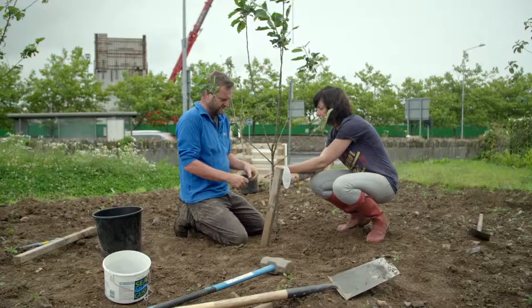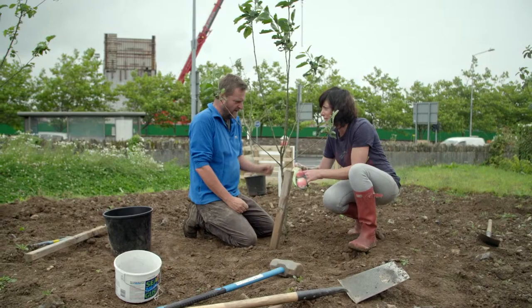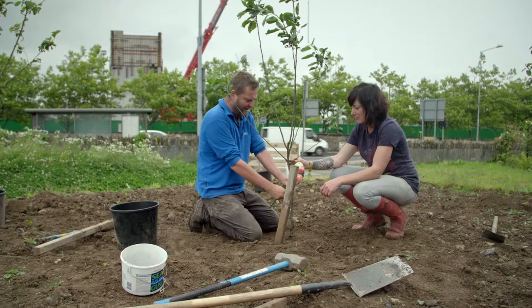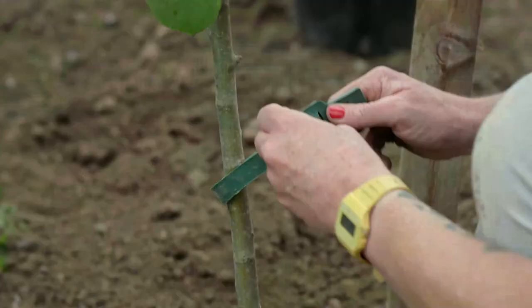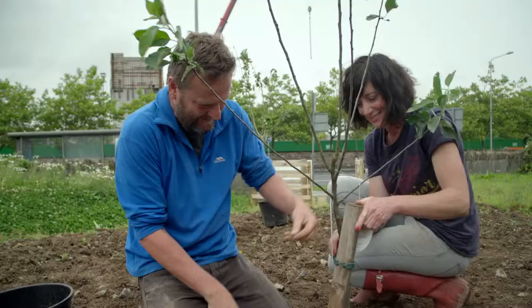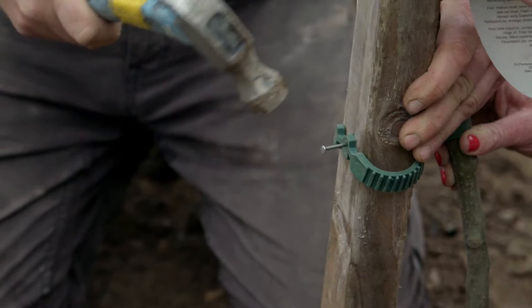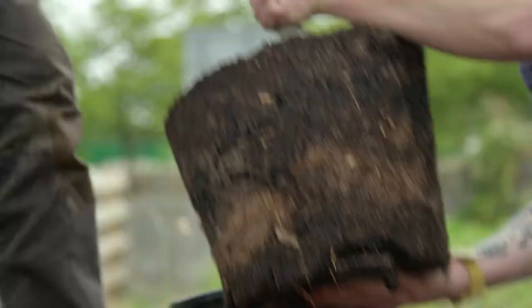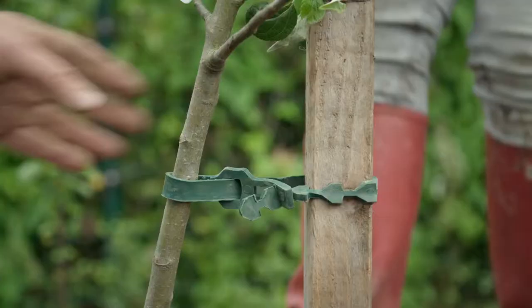Use something with a bit of give for tying — it's elasticated. With a vigorous rootstock you only need to stake it to stop the root rocking; you don't mind if the top rocks in a gale, and you'd only leave it on for two winters. Tie it through and bend it over to stop it slipping. Orchard in an hour — no problem. Just remember: space, plant, feed, tie, repeat.